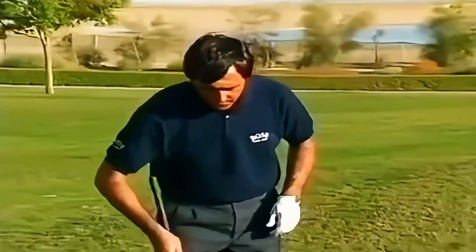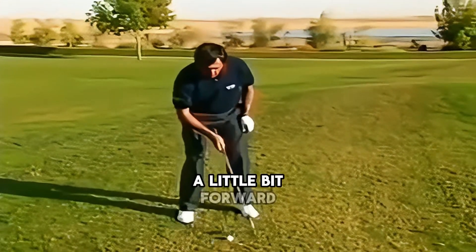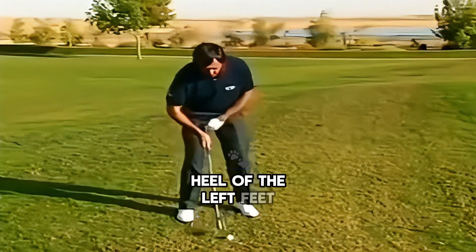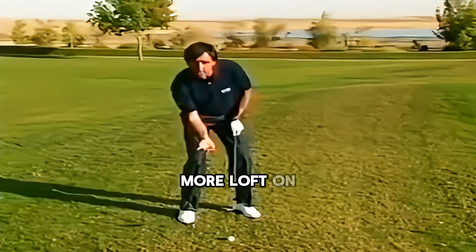Let me show you how to do it. First of all, I open the club face. Then I move the ball a little bit forward, more or less to the left heel of the left foot. Then I put my weight a little bit more on the right side to create more loft on the club.